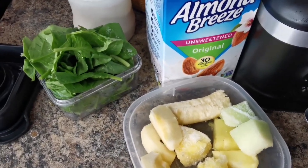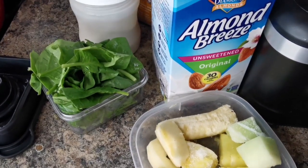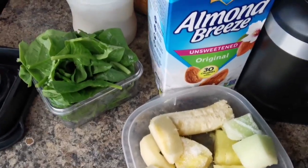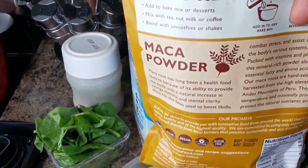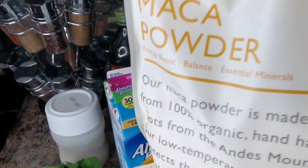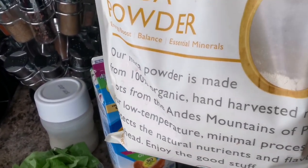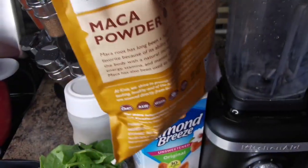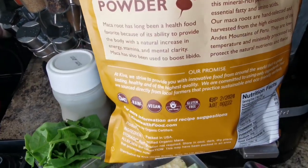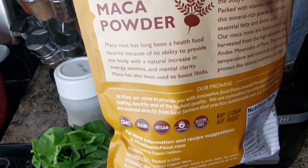Now my peeps, we're gonna make an amazing green smoothie. We're gonna use spinach, some fruits, and I'm gonna introduce to you maca powder — I'll leave a link, I got it from Amazon. It's 100% organic handmade harvest maca root. This green smoothie is gonna clean and build your immune system.